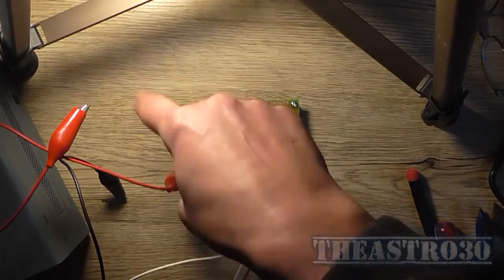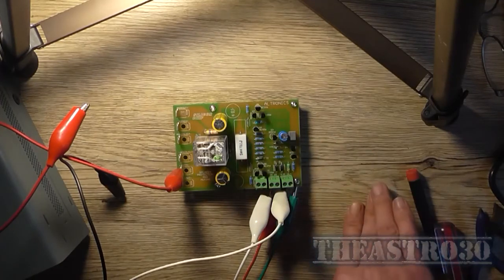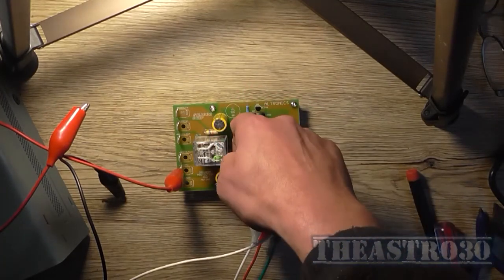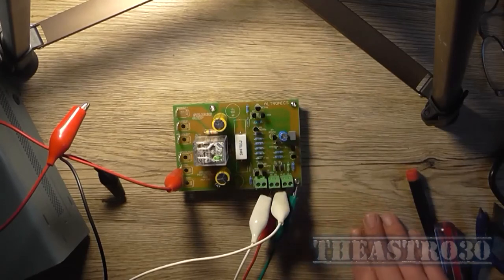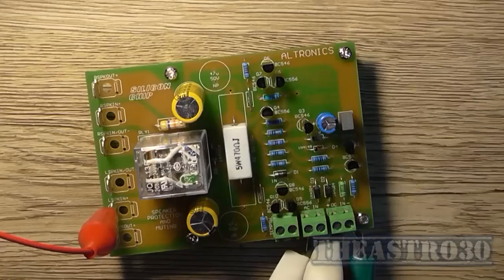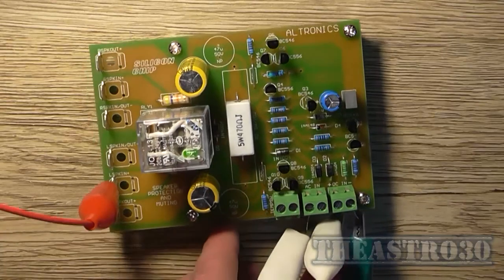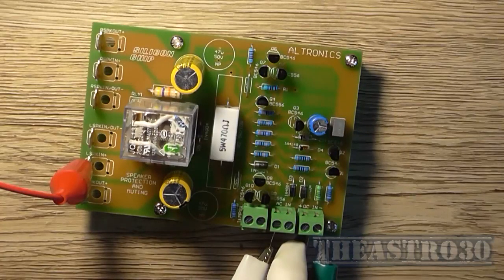That concludes the video on this speaker protector. It's based on their original 1996 design, which was also designed for the 135 watt ultra-low distortion amplifier around 2011. I built one before and it didn't work; this one works just nicely. I'm only going to use one channel since this is for a guitar amplifier. Before I go, I'll also confirm the loss-of-AC detection circuit works — and it does. Thanks for watching. Remember to comment, rate, and subscribe. Follow me on Facebook and Twitter — links in the description. This is the Astro 30, see ya — happy speaker protecting!